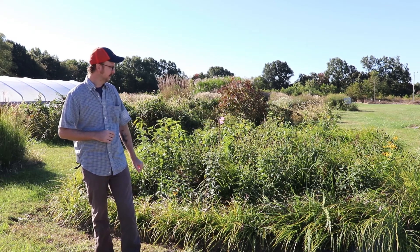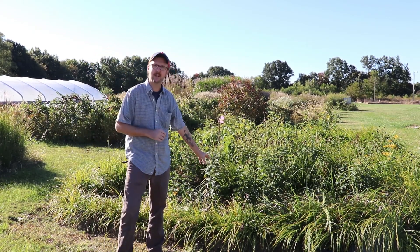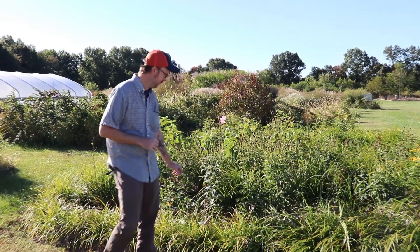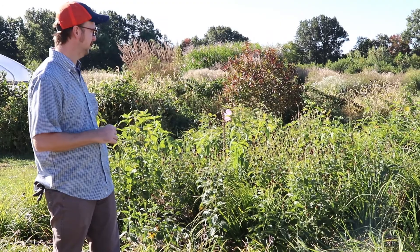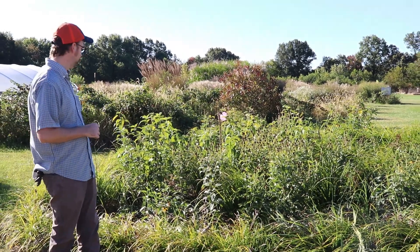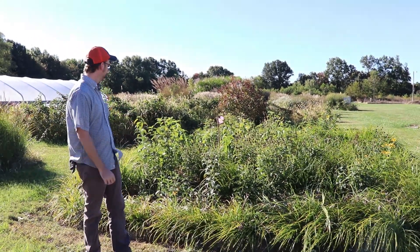We've got some gray sedge up here with these neat little spiky seed balls — they start as green, succulent-looking spiky balls in early summer and now they're turning brown. They do a really great job of bordering the rain garden. We've also got our black-eyed susans still here that are going to seed, and they're going to reseed themselves and give us more coverage and denser growth.